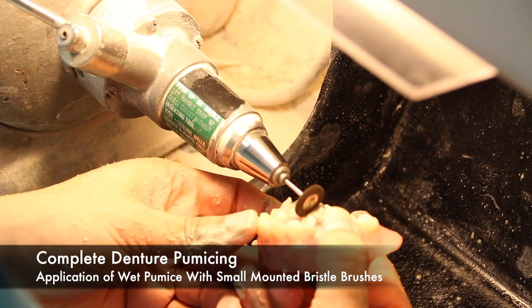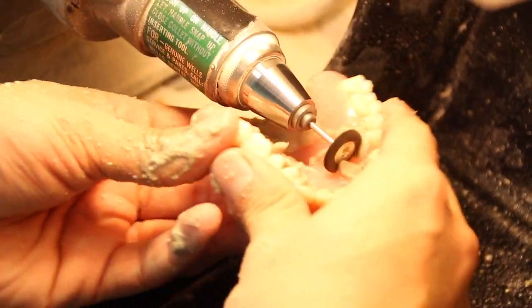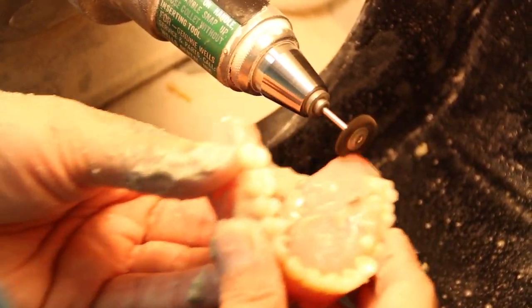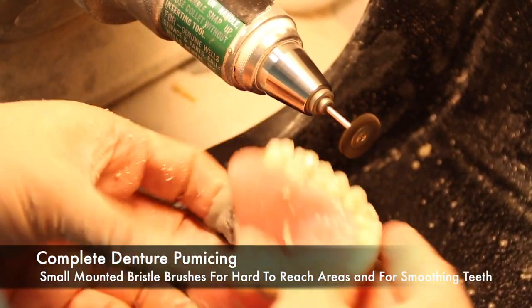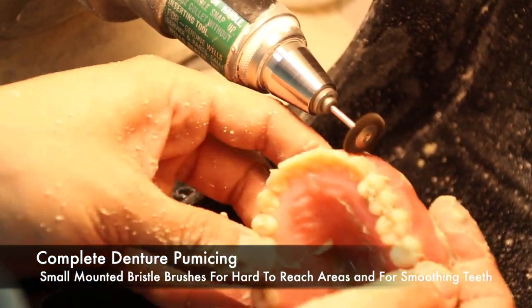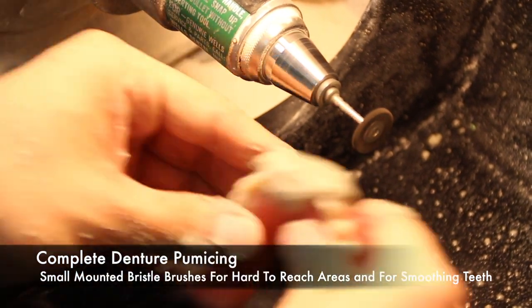When pumicing, you can make use of small mounted bristle brushes as well. These are great for getting into hard-to-reach areas. They also allow you to apply pumice to selectively ground teeth to smooth the ground areas, and they are great for reaching in between interproximal areas and smoothing the gingival margins.